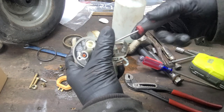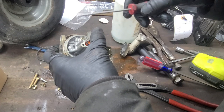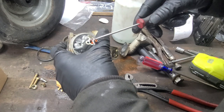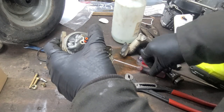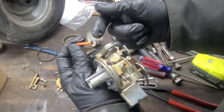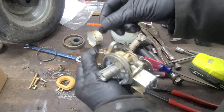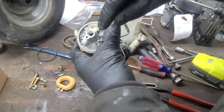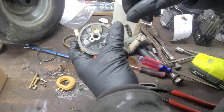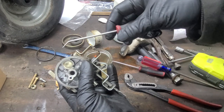And once you pop the emulsion tube out, you simply need to remove it from the carburetor. This emulsion tube should have two O-rings on it, but it only has one. The other O-ring is located in the emulsion tube section of the carburetor. We can use another pick to get that O-ring out.